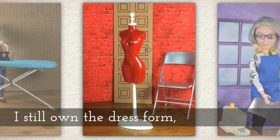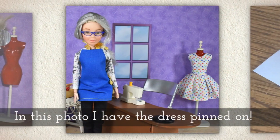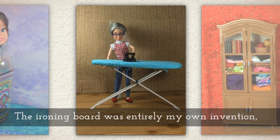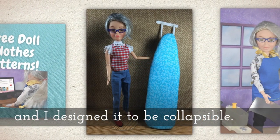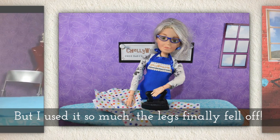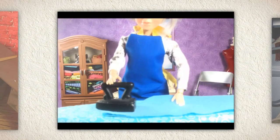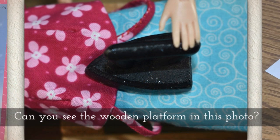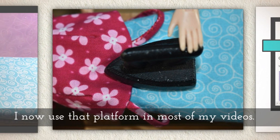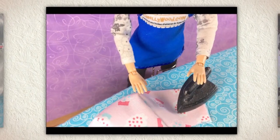I still own the dress form, which didn't come with the Gloria set, but it's a little bit too small for Barbie dresses. In this photo I've actually pinned the dress onto the dress form. The ironing board was entirely my own invention and I designed it to be collapsible, but I used it so much that the legs finally fell off after a couple of years of making videos with it. A lot of times my shots are zoomed in so you can't see the legs of the ironing board, because there's actually a wooden platform — I use that platform in most of my videos now and it's nicer for stop motion because it holds things still.